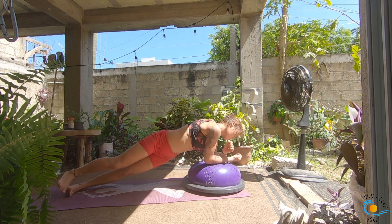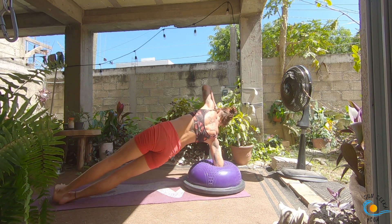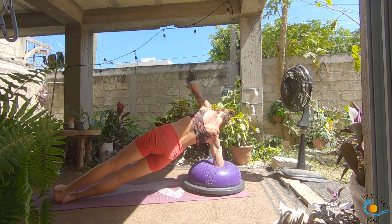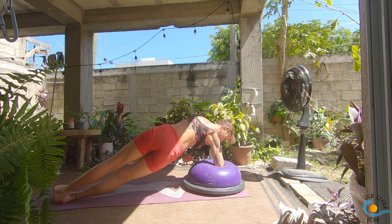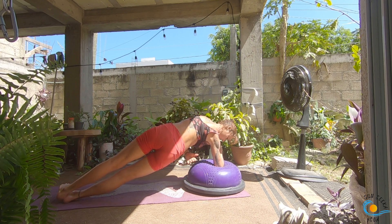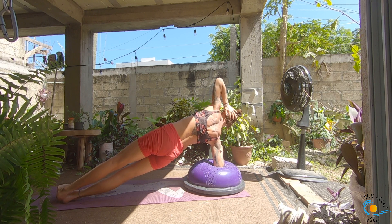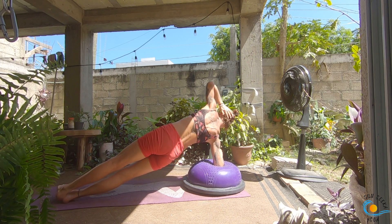Inhale back through center, then as you exhale take it to the other side — your right forearm will come to the BOSU and you'll take your left arm up towards the sky. Take a nice deep inhale; as you exhale, thread your left arm underneath your right rib cage, then inhale open it up. Exhale, thread the needle; inhale, open it up. Three more like this. Then as you exhale take your hand behind your head, inhale open up through the chest, exhale turn the chest down keeping your elbow nice and wide, inhale back into your side plank. Four more like this.